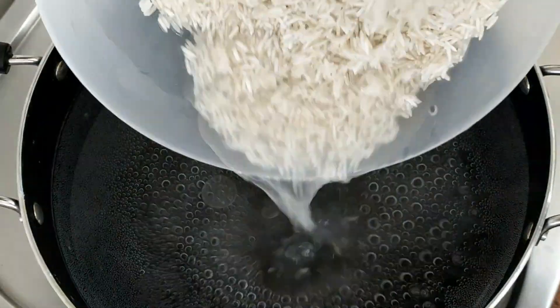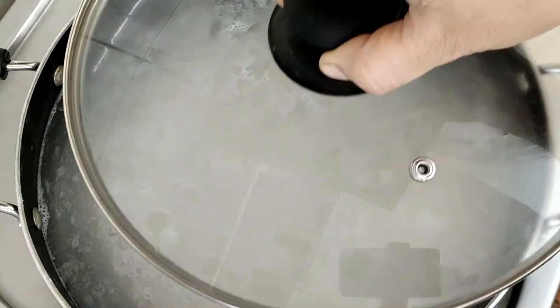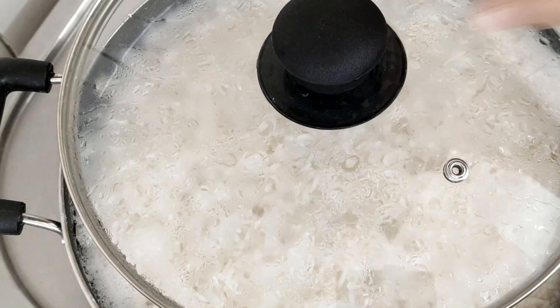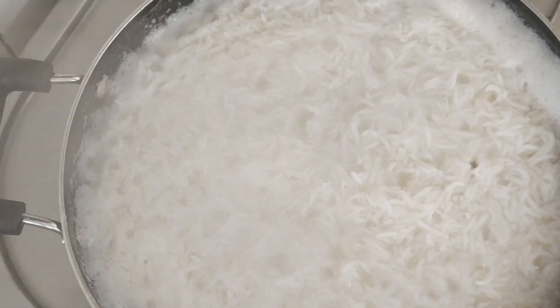I am going to add water — 3 glasses — and 2 tablespoons of rice. We will cook the rice to 90% done.